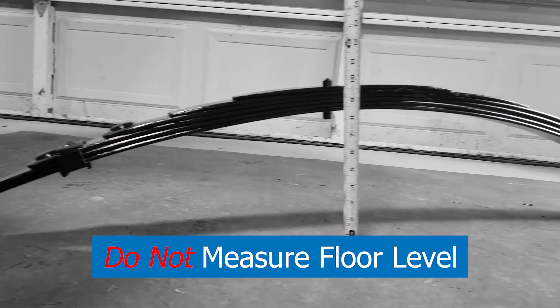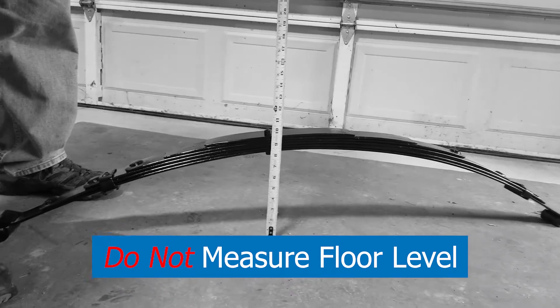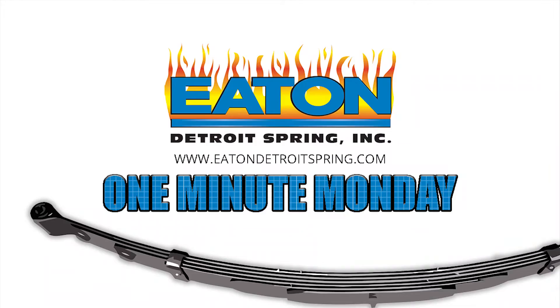Never stand the spring on its eyes and measure from the floor up to the center bolt. The size of the eye will give us a false reading.